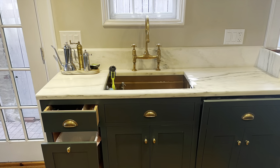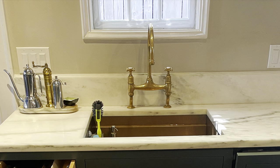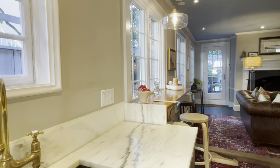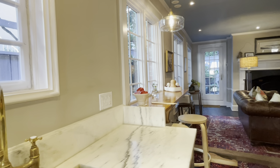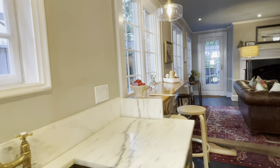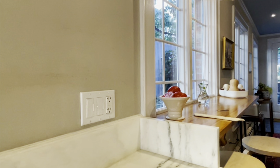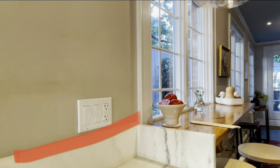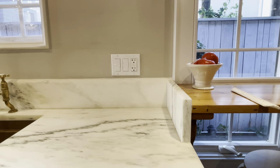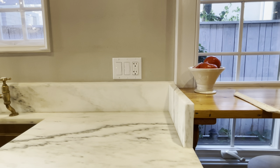This cabinet is set up with an undermount copper sink and an antique-style brass tap. The marble countertop is wrapped with a backsplash on two sides and was built so that the veining continues across the surface of the countertop and then up the side of the backsplash. There's an OG molding profile carved into the top of the backsplash, and that continues across to the wooden backsplash behind the breakfast bar — a nice way to tie these two elements together visually.